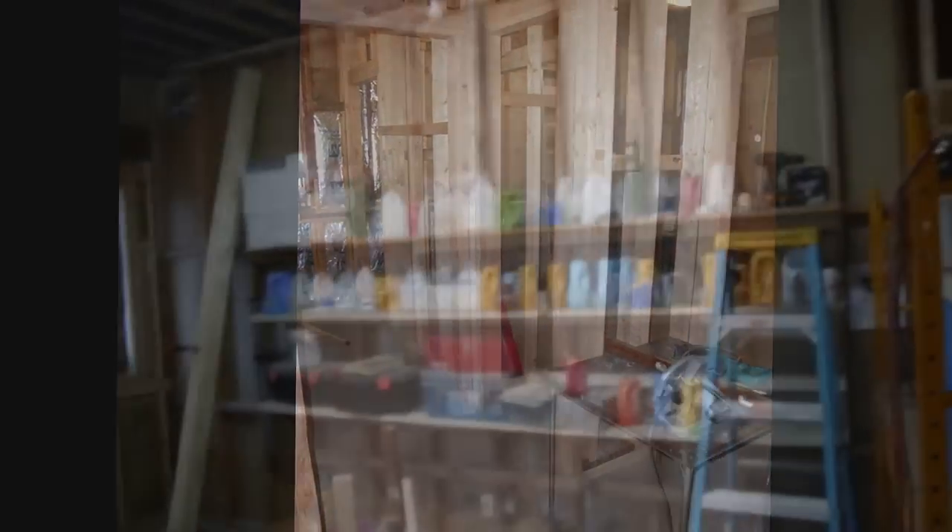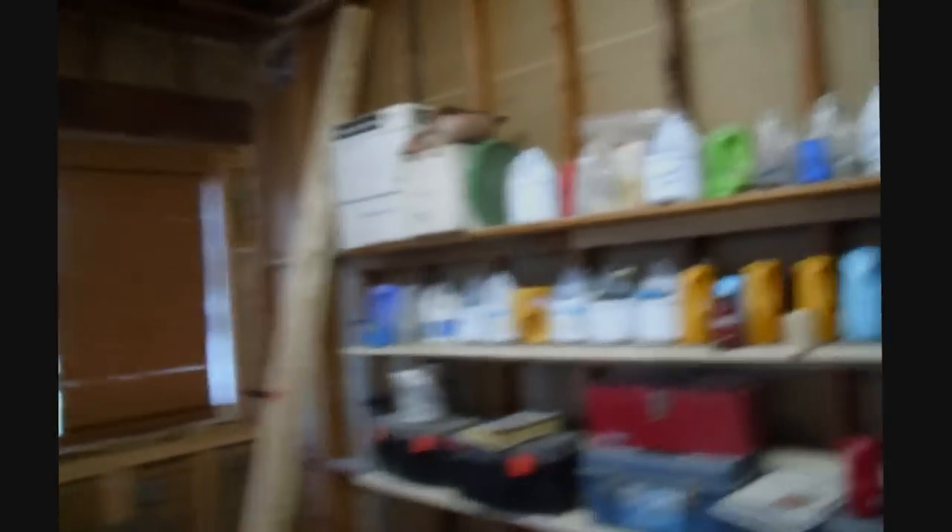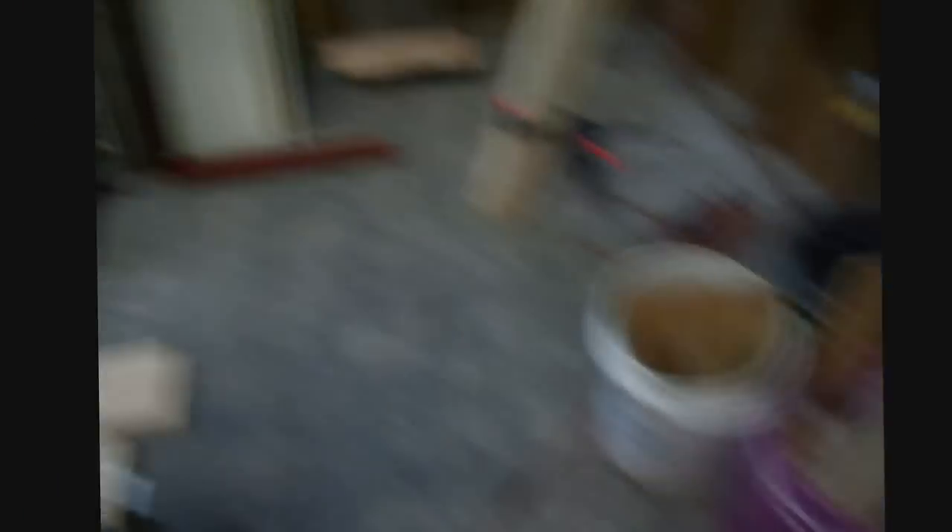You put some temporary shelving in? Yeah, just to hold all your jugs. You get it? The water. You keep a lot of pieces just in case, huh? Yeah, you never know. You never know. So I'm done. Right, you never know.